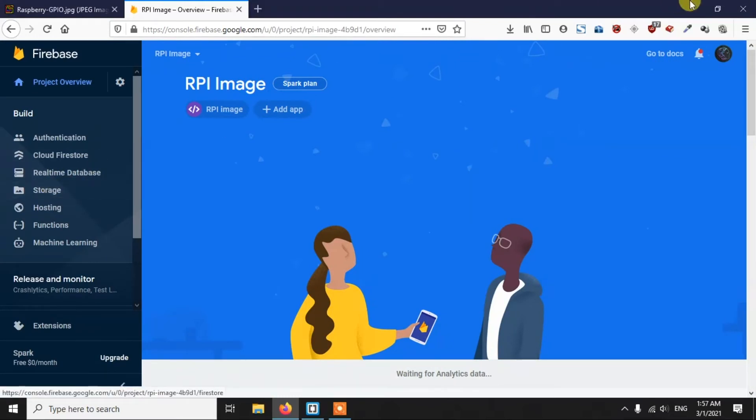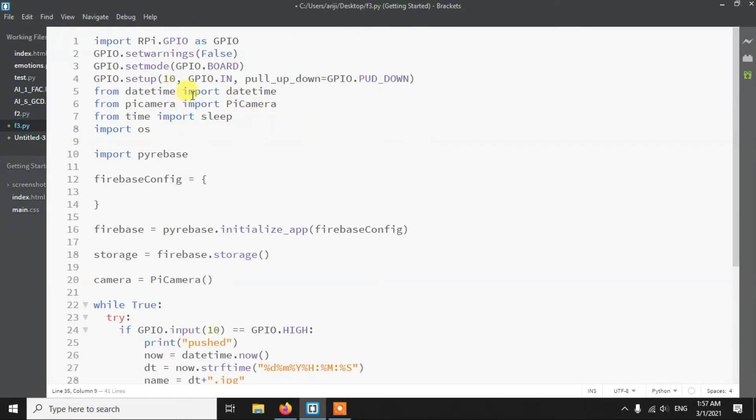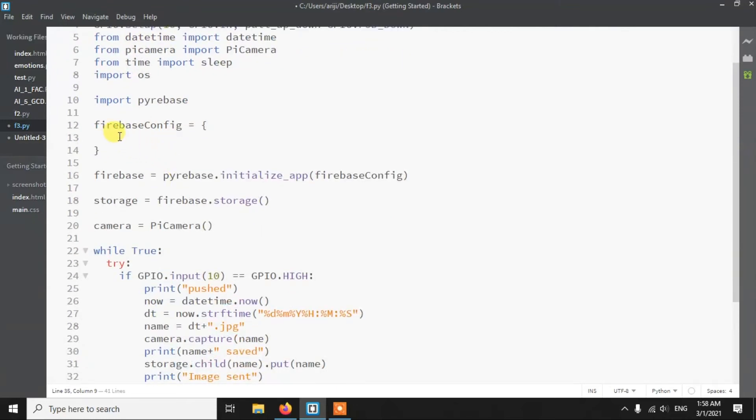You can get the code from my GitHub repository — the link is in the description. Looking at the code, the first four lines handle the button using GPIO libraries. I've set pin number 10 as GPIO input and used GPIO.BOARD mode, meaning I'm using physical pin numbers. I've also imported datetime, picamera, sleep, os, and finally pyrebase, which is the Firebase library for Python.